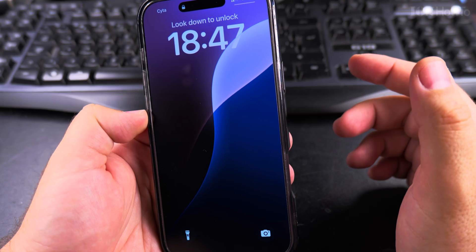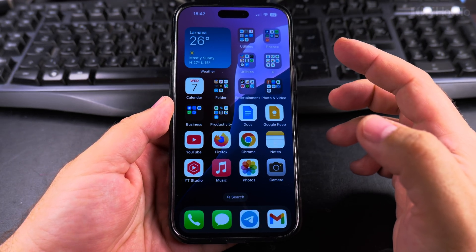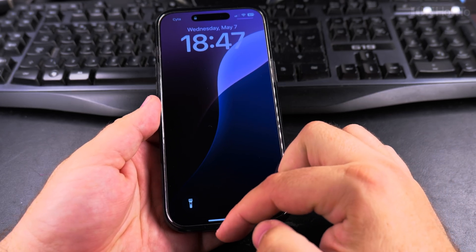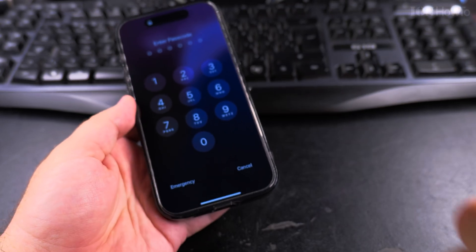Face ID is working pretty well — really, really well — and all I have to do is swipe up to unlock the phone. If you don't have a passcode, you press the side button and simply swipe up to unlock the phone. Thanks for watching, I hope this helps you.